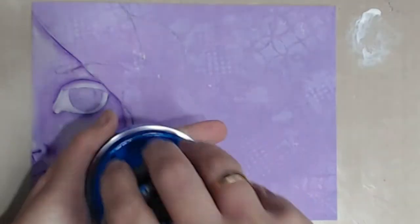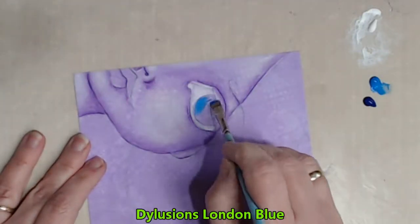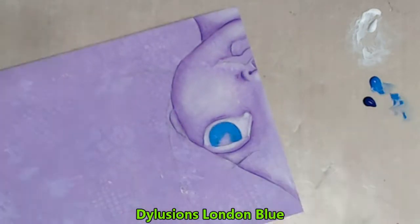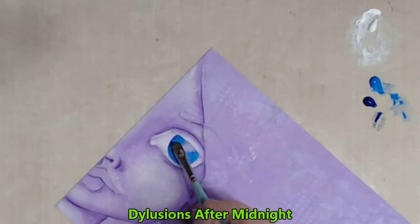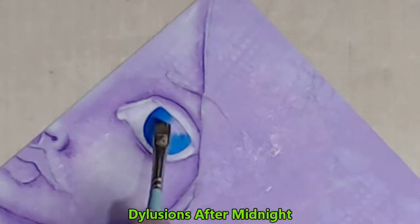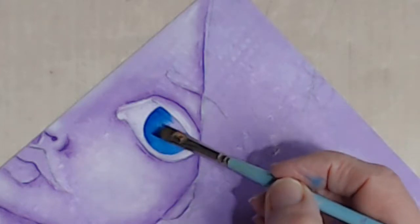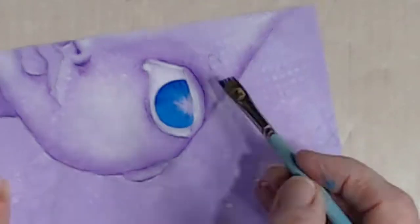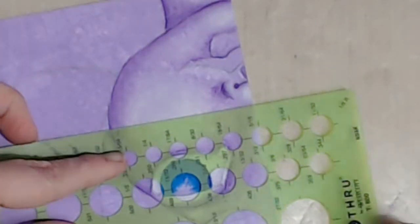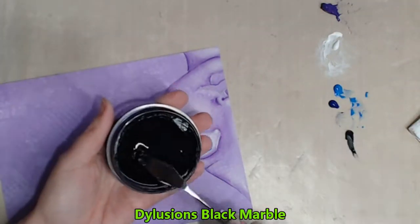I'm going to use two colours for her iris. I start by filling in with London Blue and then I'll come back and shade it with After Midnight. I use the chisel edge of my angle brush to tap in some lines into the iris just to add some extra interest. I use my circle stencil just to make sure that I put my pupil exactly in the middle of my iris.